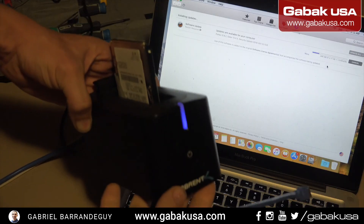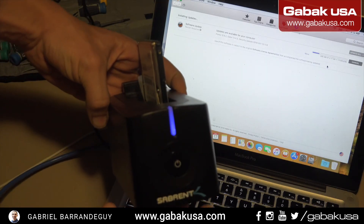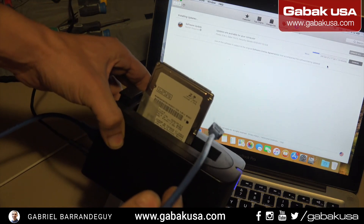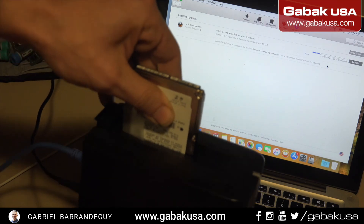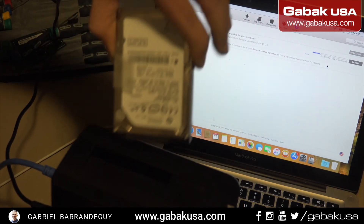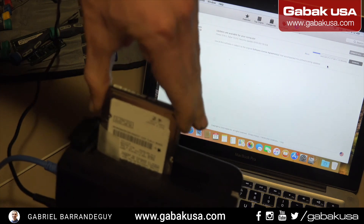As a bonus, I'm going to show you this external hard drive dock where you can plug in a hard drive. This is the dead hard drive. So we plug this in here.